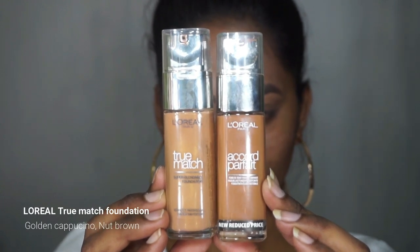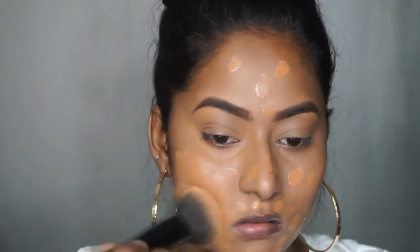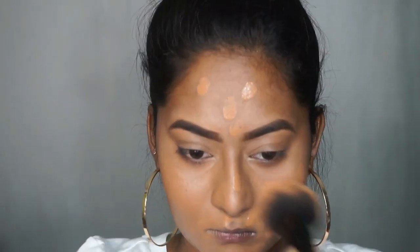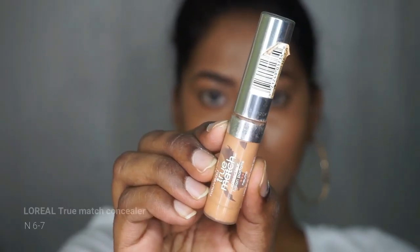For foundation I'm going to mix two shades from the L'Oréal True Match Foundation range — one is called Golden Cappuccino and the other is called Nut Brown. I've mixed both foundations together to custom create my color, then dot that on my entire face. I love this foundation; it's super skin-like and easy to blend. I'm blending it out using the PAC puffing brush, number 231.